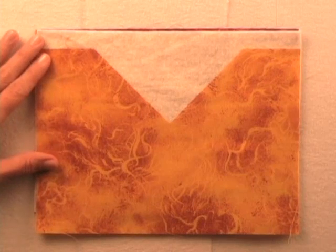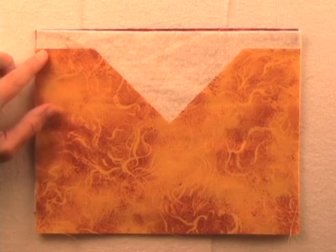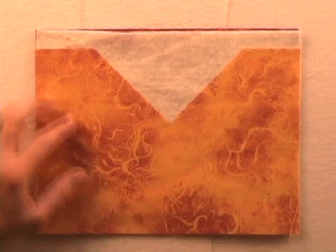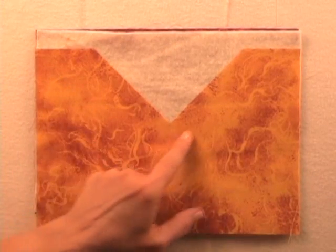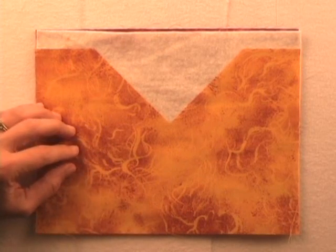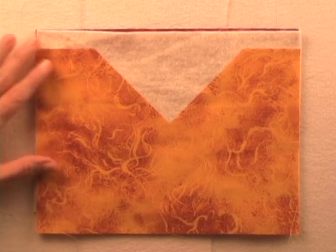Let's look at how to miter these inside corners. Here's the sample we're going to be working with, and we need to trim the batting and backing so that it follows the angle of the top. We're going to need to stay stitch this inside corner. You can do that before you trim or after — I usually do it after I have trimmed.